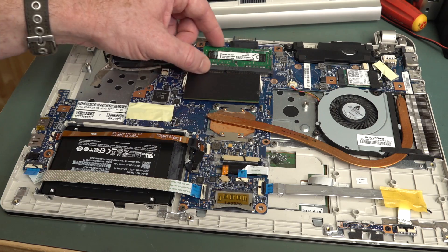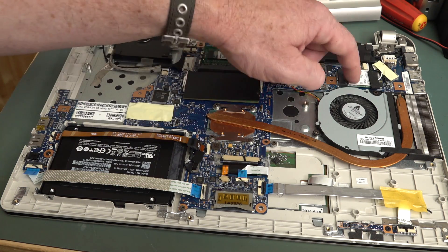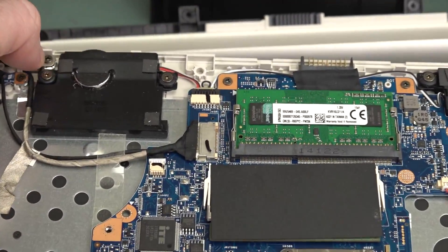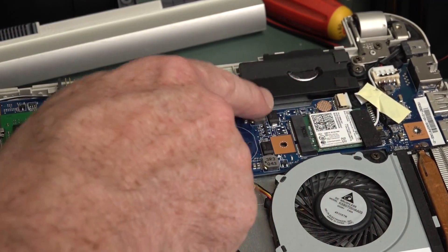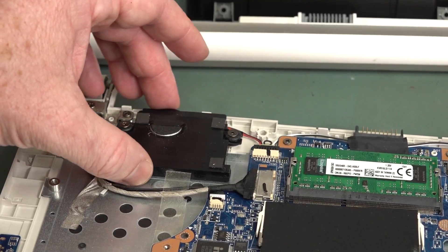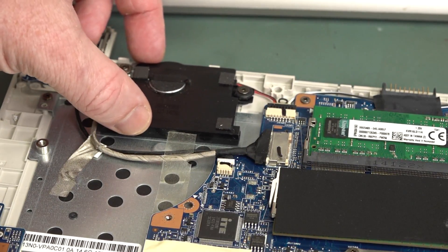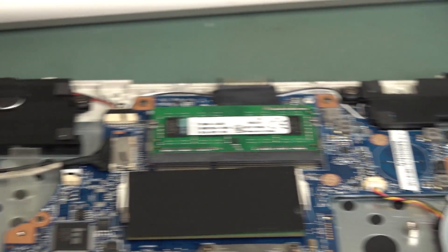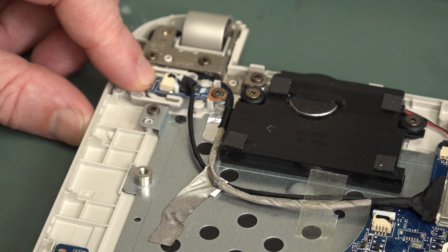There are two memory slots, so this thing's fully optioned up. Looks like there's the Wi-Fi module up there. Those are the Harman Kardon speakers — over there and there. They've got two different sizes, so you need two different moldings on their rubber baby buggy bumper supports. They probably could have duplicated the one over here. What's this? Oh, that's the power button on the front panel — maybe that's the problem.